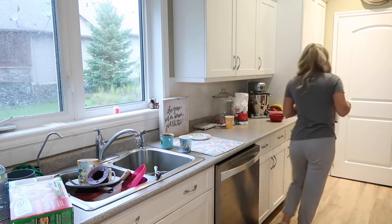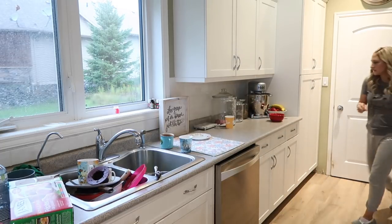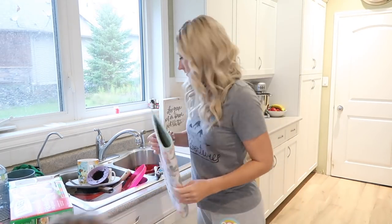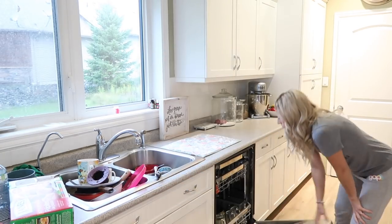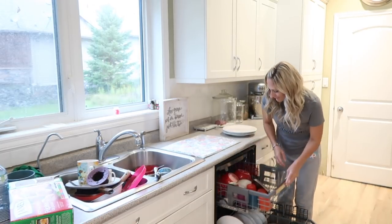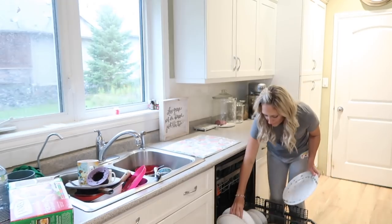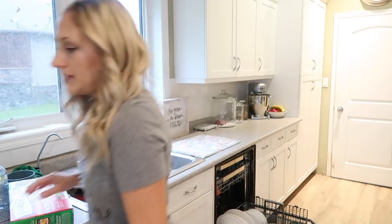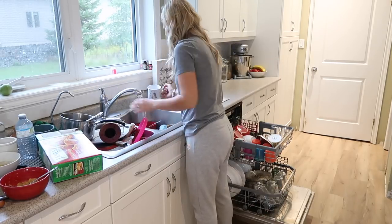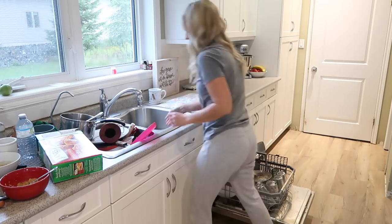I'm going to start working on the dishes. You guys will notice this sink has two basins — I really don't like that. I much prefer one big basin like I had in my other kitchen, so we're going to switch this sink out. I'm noticing these dishes are actually dirty, so I was going to unload and load the dishwasher but it looks like I'm just going to load up a few more and get it started, then wash the rest by hand because I want to start my day without any dishes in the sink.